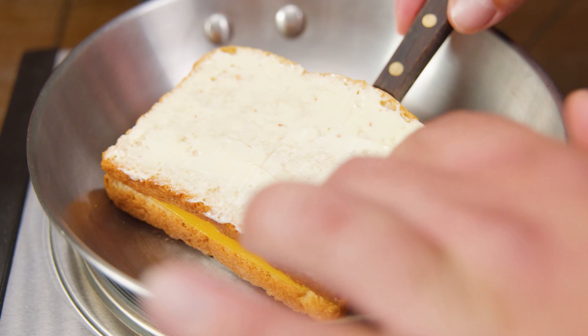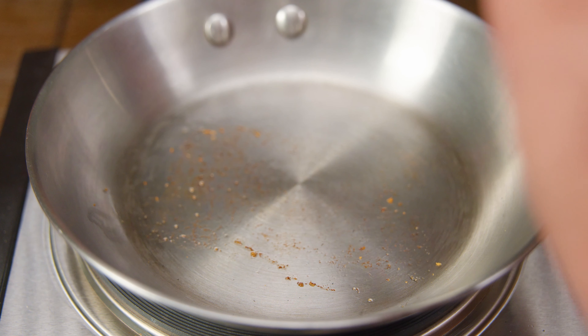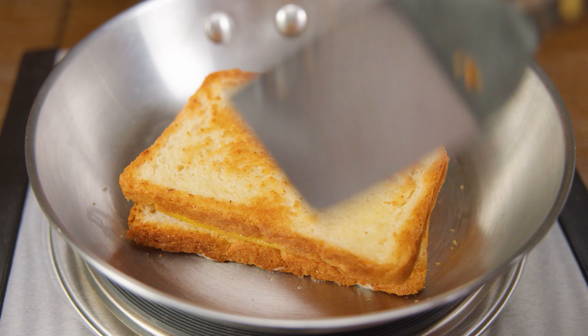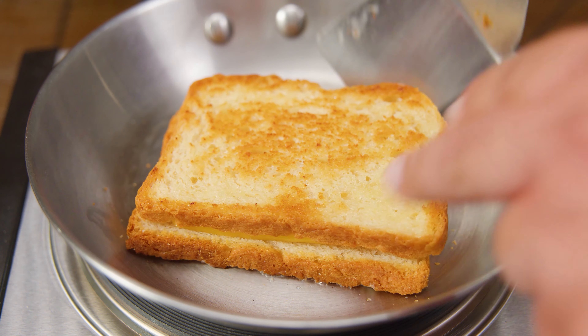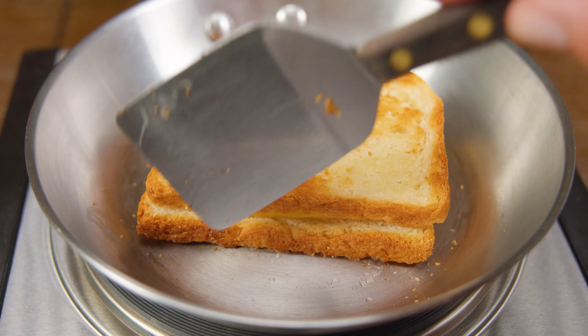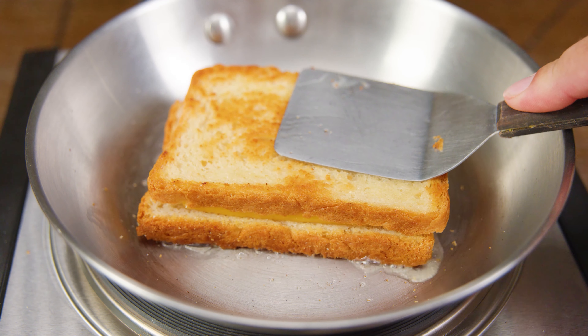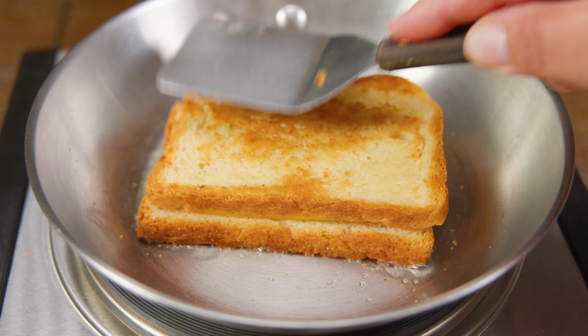This process usually takes about six to eight minutes — about three to four minutes on each side, depending on the brownness you're looking for. If you don't have even browning, don't worry. Once you flip it you can always flip it again, pressing it down with the spatula. That's the advantage of working with a low temperature.